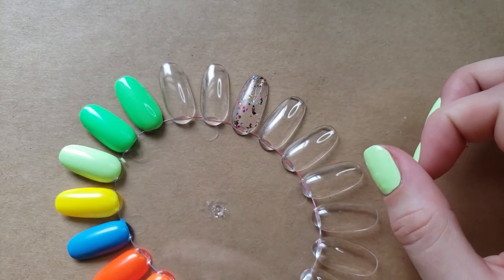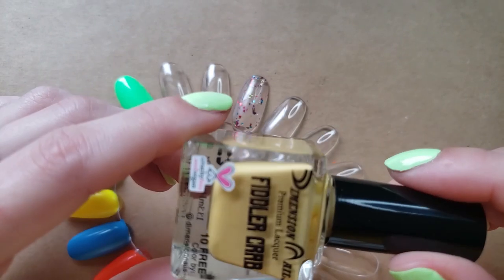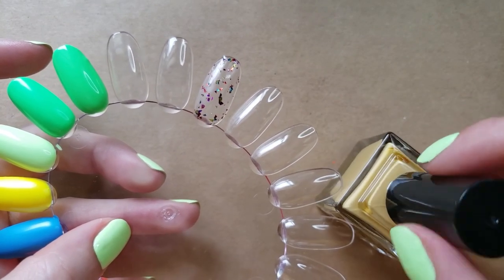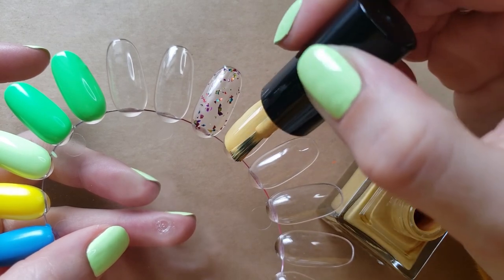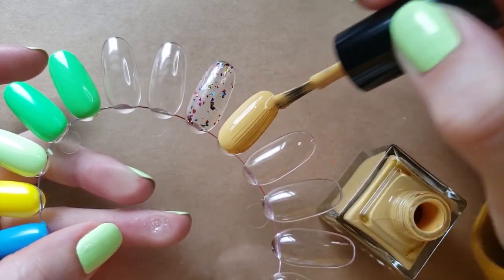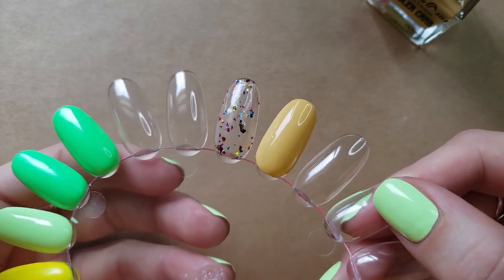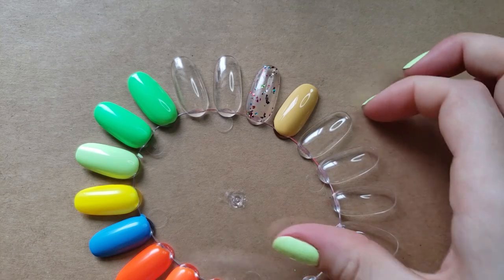The next one here is Fiddler Crab, and this does not usually strike me as a summer color, but I really felt like this one would be interesting as a kind of nude-ish color. Instead of all of the brights and crazy neons, this might be a nice neutral color to possibly wear for summer, and it could really stand out depending on your skin tone. There's one coat of Fiddler Crab — I'll go ahead and put another coat on so the full color comes through. So there are two coats of Fiddler Crab.